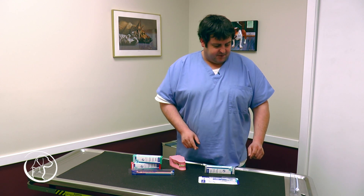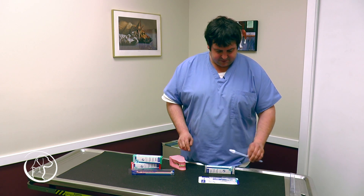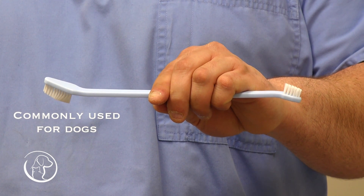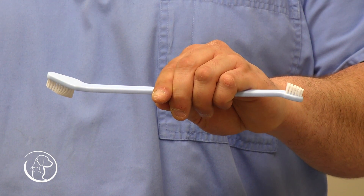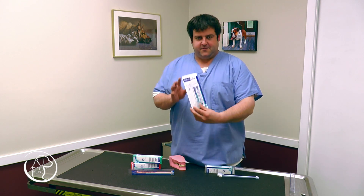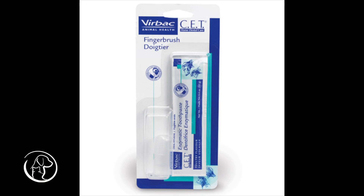The next step will be to show you how to use the toothbrush. This one is occasionally used for dogs, and this side can be used for cats occasionally. There's also another method of a finger brush, which also has oral toothpaste with it. This goes around your finger.